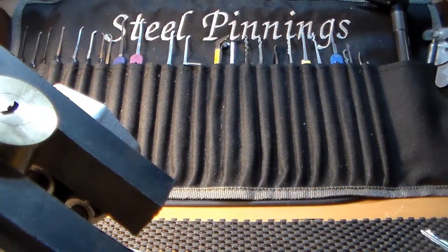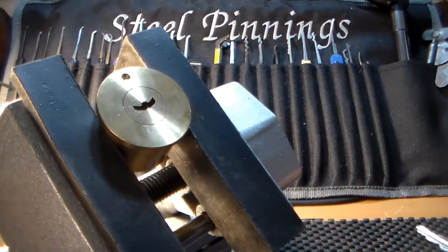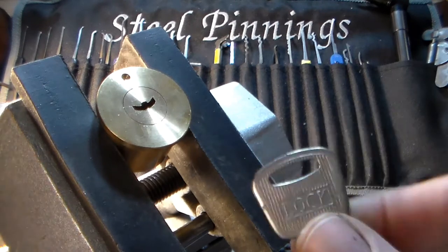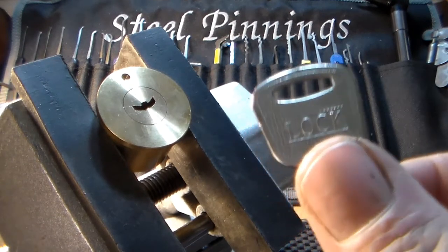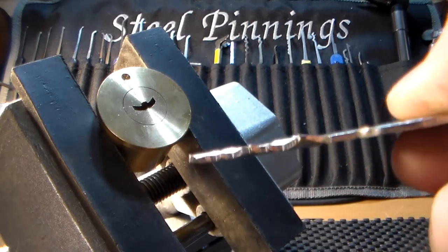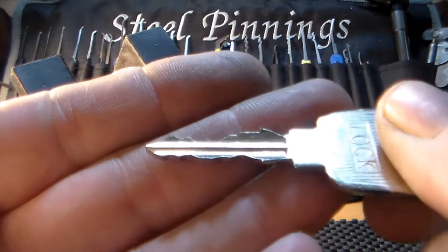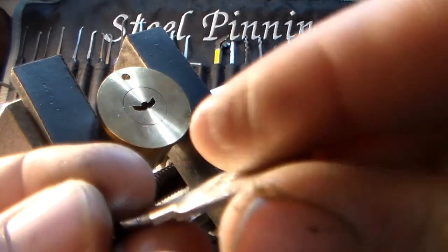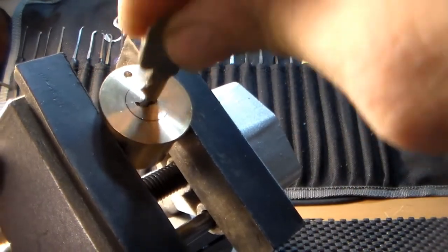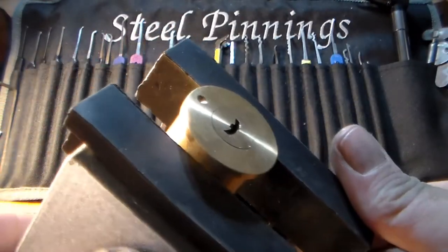Hello and welcome back, Steel Pinnings here once again. Today I have for you this smiley face lock. It has the curved key, works the lock great. Let's see if we can throw a pick to it.